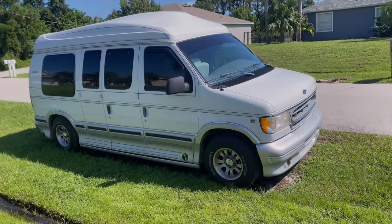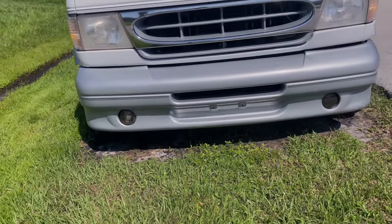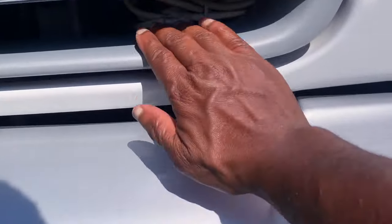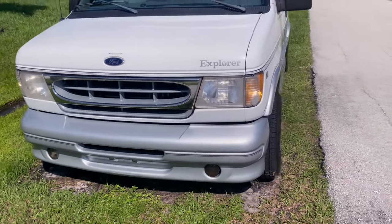You'll never find a sexier van than mine. Fog lamps came off of a Jeep. Shore power is mounted right up here. I'm gonna have the generator out in the front or in the back.